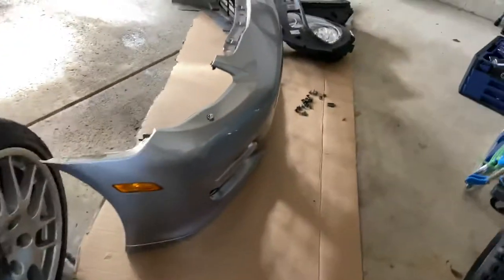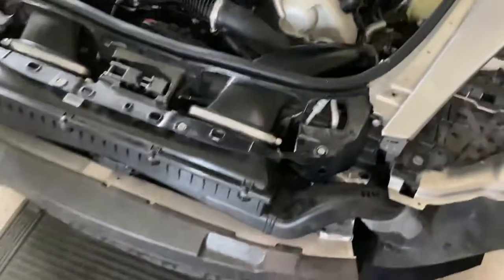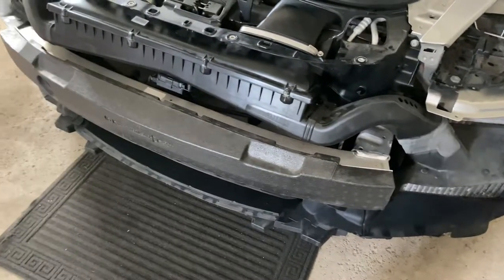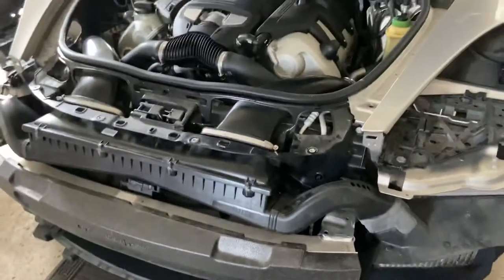That concludes the video on Porsche Panamera bumper removal and access to the air box, horns, and whatever else you need to get to in the front of the Porsche Panamera. Thanks for watching.